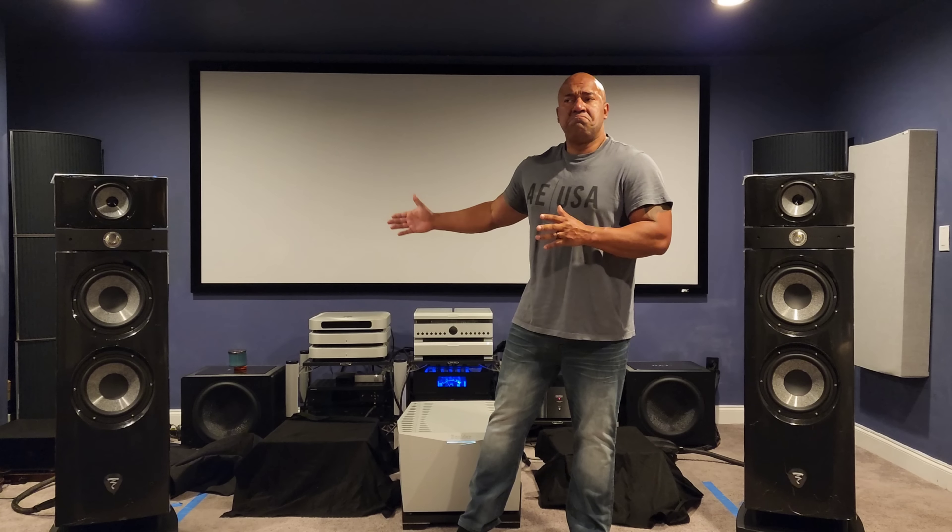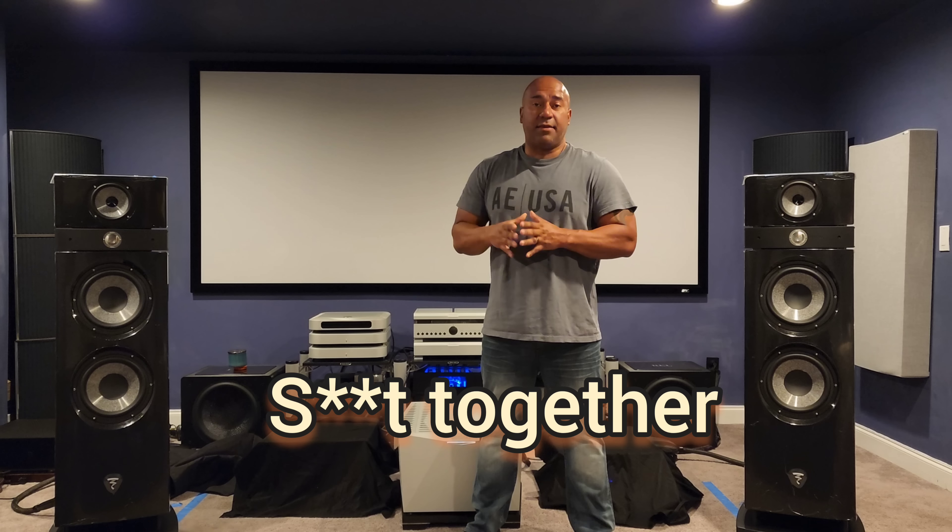MSB has been incredible — their support is like Pass Labs and Boulder when it comes to customer service. If you have an issue, you call them and within 24 hours you have a resolution. There are no long delays when ordering. It took about a month to build this unit and it was at my door. Their production is solid — you can order anything right now and it will likely be done in about 30 days.